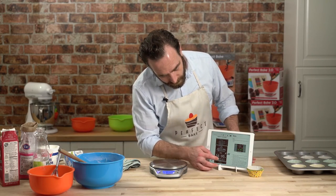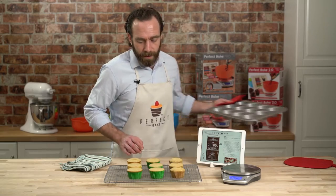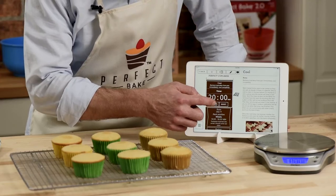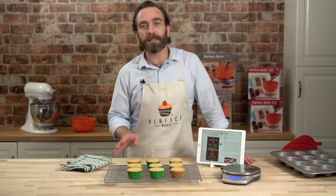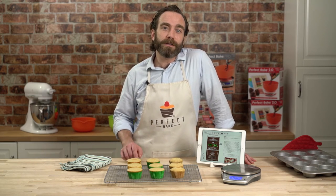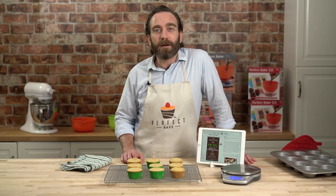Off to the oven and we start the timer. And there we go — nine perfect cupcakes, all exactly the same. Hit my cool timer: 20 minutes and these guys will be ready to frost, or just eat — whatever you want to do. Thanks for joining us. Hope you had a good time. And to learn more, go to MakeItPerfectly.com.